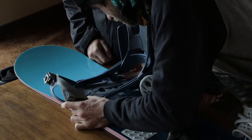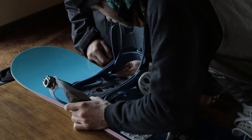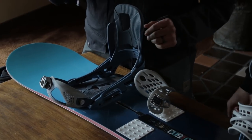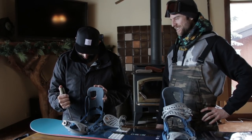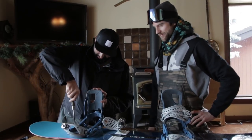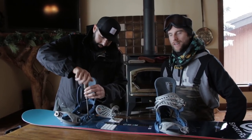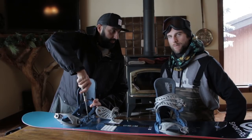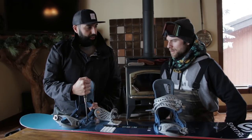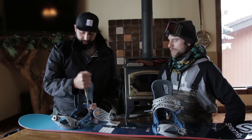Then we'll set this back to negative 9 — there are actually little numbers in there. If you guys have your stance set up already, it's always good to carry a pocket screwdriver for emergencies. As for tightening: just get a good snug tightness — there is such a thing as over-tightening.